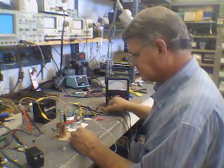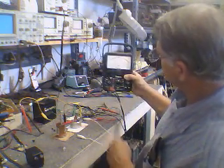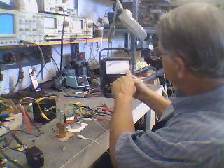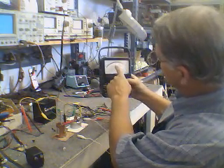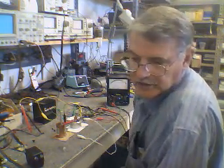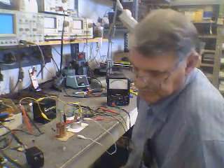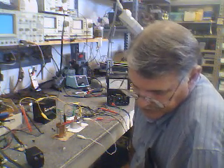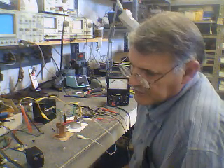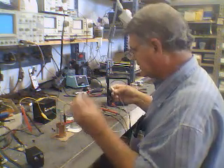If you look at the cell, there's over 2 volts — about 3.8 volts unloaded — and it stays there unloaded. But the minute you load it, the cell drops to 7 or 8 tenths of a volt, which means the impedance of the cell is not sufficient to supply the current.